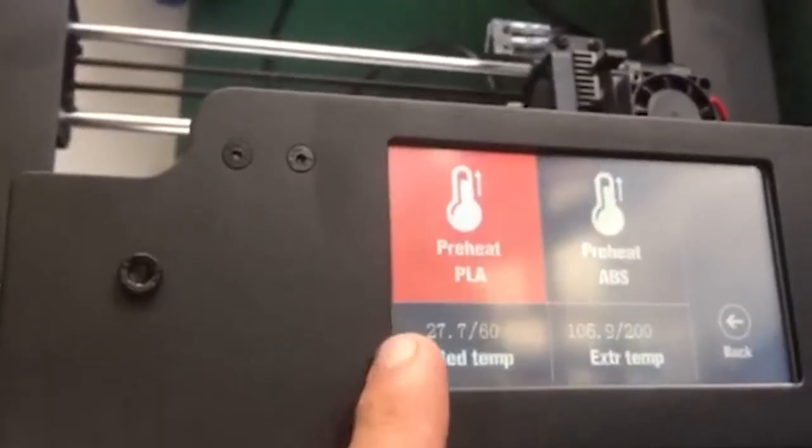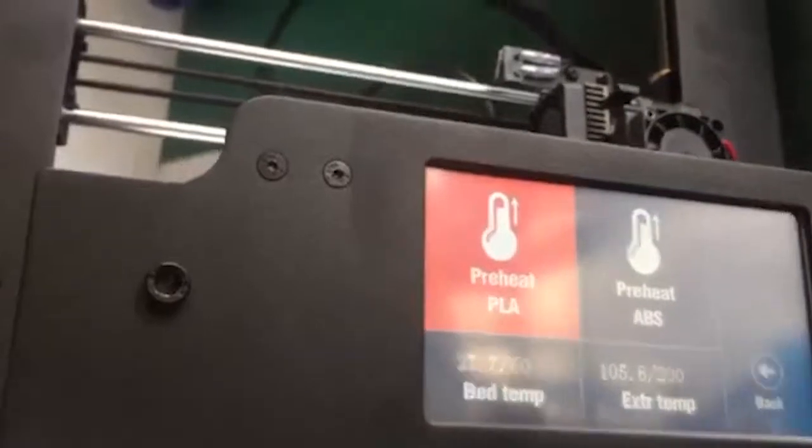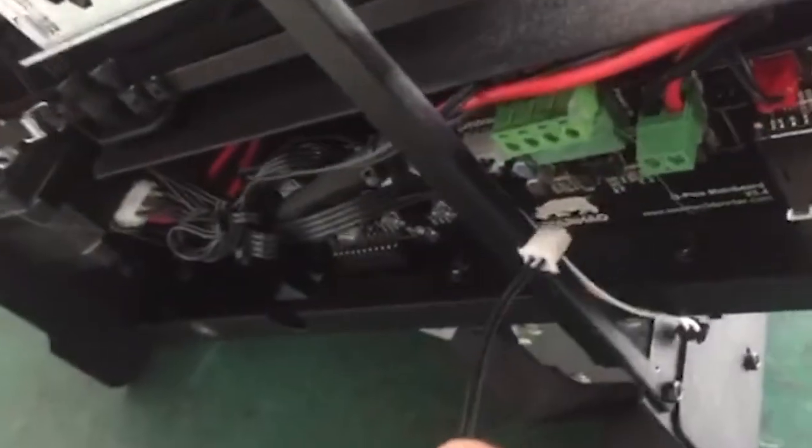Go to preheat and if you see a temperature reading, that means the thermistor works. Preheat PLA and you can see the temperature coming up. Now watch what happens if I remove it from here.